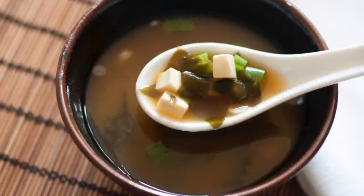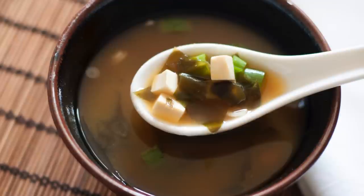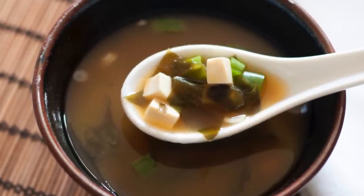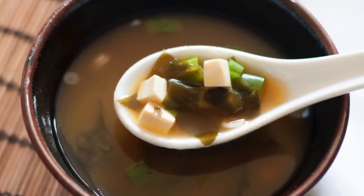Here is the final miso soup, full of flavor and packed with umami. In case you have a savory tooth, this dish will surely satisfy it, as it is considered one of the most delicious food ever invented. The phenomenal taste makes it the perfect starter for any meal.